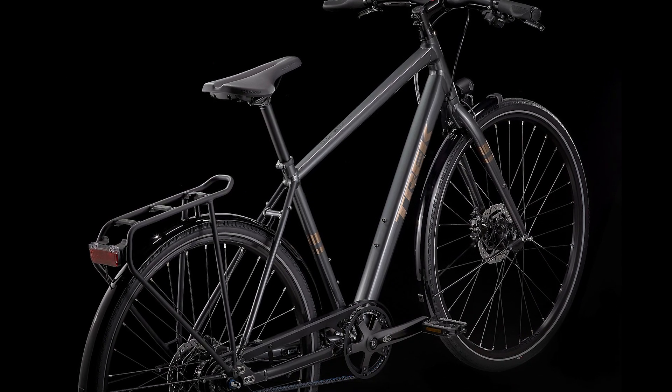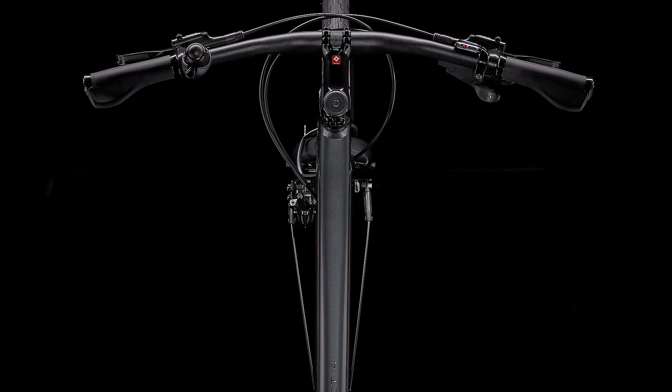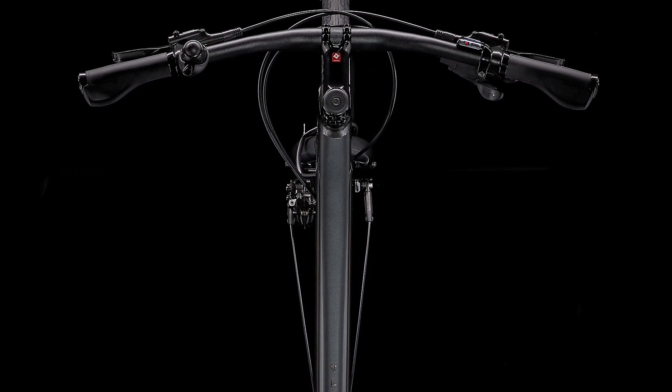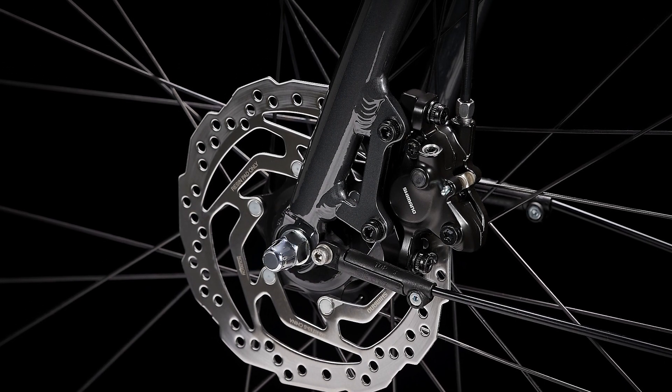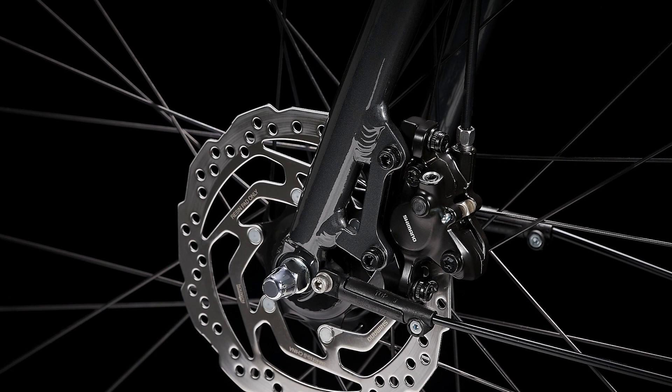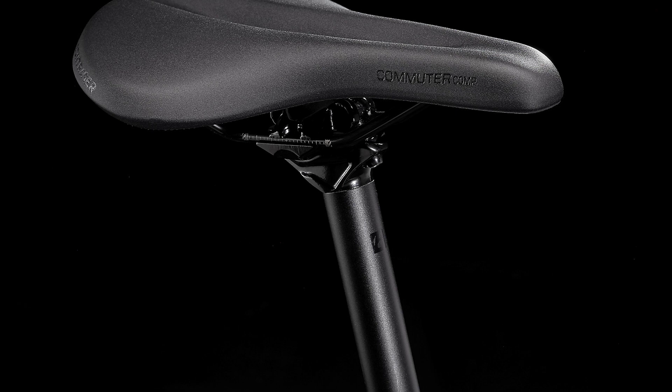It has a quiet, low-maintenance Gates CDN belt drive system with an 8-speed Shimano Alfine internal hub for smooth, crisp shifting. It's right for you if you're looking for a city bike that has it all — style, speed and super nice parts. You want a hip, high-end bike with an amazing drivetrain and loads of ride-ready accessories.